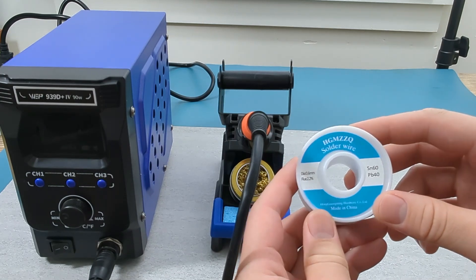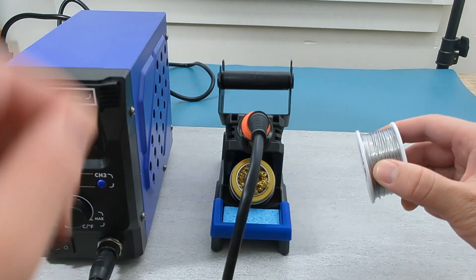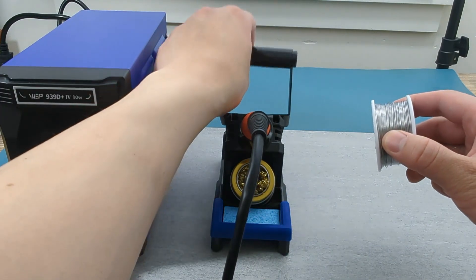There are various solder wires you can use, but this is the one I use because it works well and is affordable. Put the solder wire spool in the solder wire dispenser.